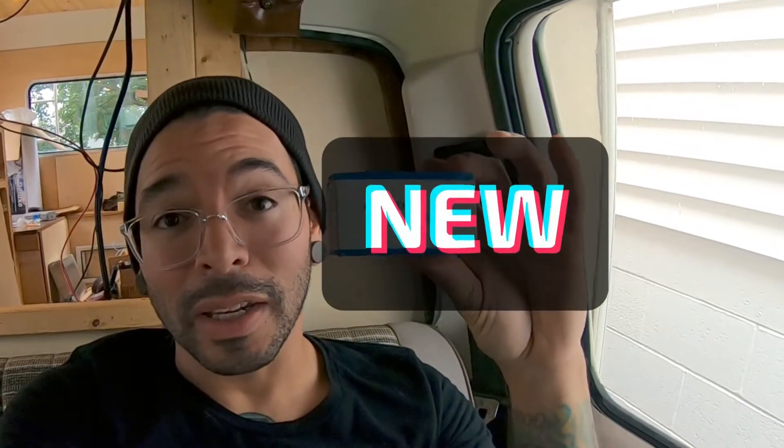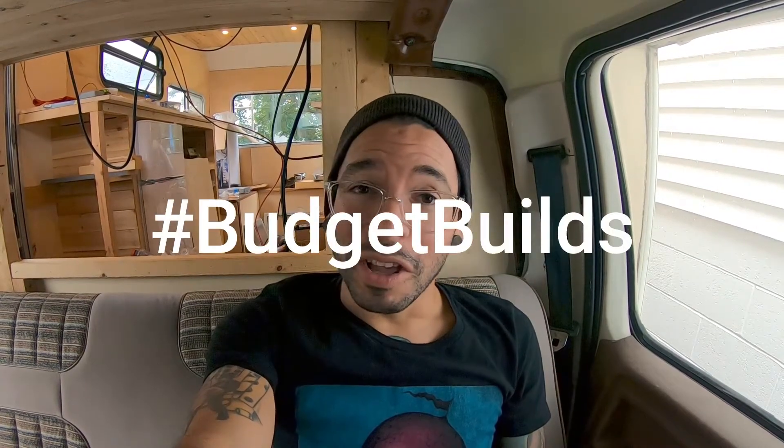I didn't vlog it because I did it at like 12 o'clock at night, but while being restless I went online and found something. This little guy right here is a digital display that gives me AC incoming voltage and also amperage consumed. I picked this up on Amazon for about $15 — pretty stoked because it was very affordable and the information it gives you is pretty cool. Let's get this thing installed.